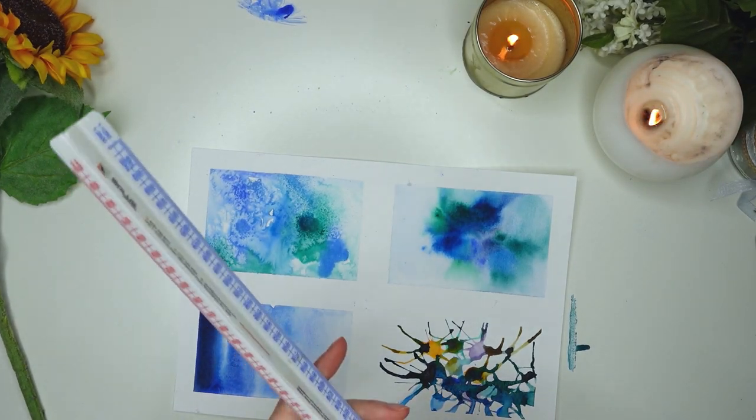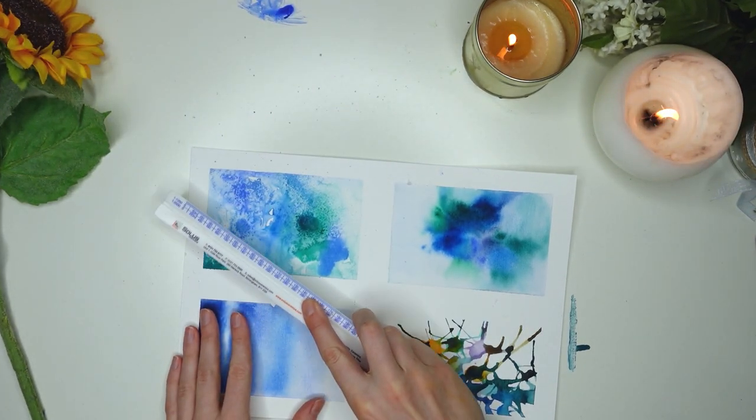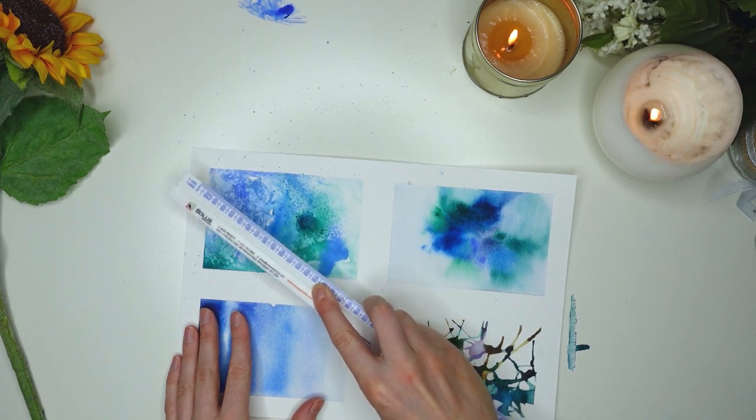You can actually scratch the salt off as well, which looks quite cool. Just use a ruler to scrape it off to show the true effects.